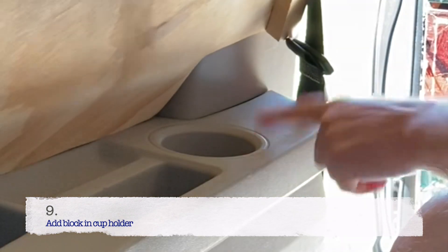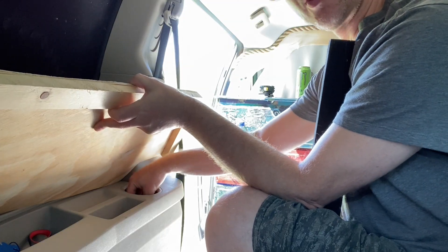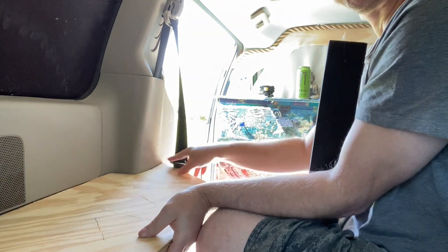Where the cup holder is, I'm going to do a block and the block is going to sit inside this hole — so that's going to be an anchor point right there. I'm looking for a good piece to use for my block inside there. I think maybe one of these will work. I might have to cut it down a little bit.